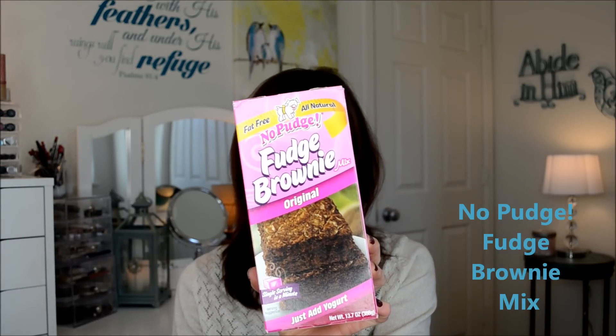So the first thing I'm going to start off with is a few things I've been eating — not daily eating, but you know. This right here is the No Pudge Fat-Free Fudge Brownie Mix. This is so good. All you do is add yogurt to this. I buy Greek yogurt. You can buy fat-free yogurt, you can buy full-fat yogurt, whatever kind you like. You just add it to the mix and that's it, then bake it for 30 to 35 minutes. I love brownies, I love desserts, but if you're looking for a less guilty, lower calorie dessert, check out your local grocery stores for this box mix.